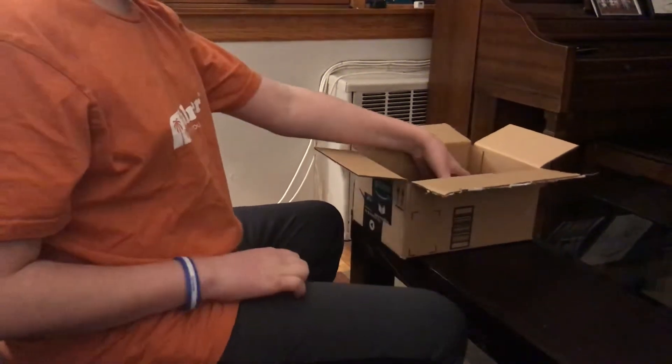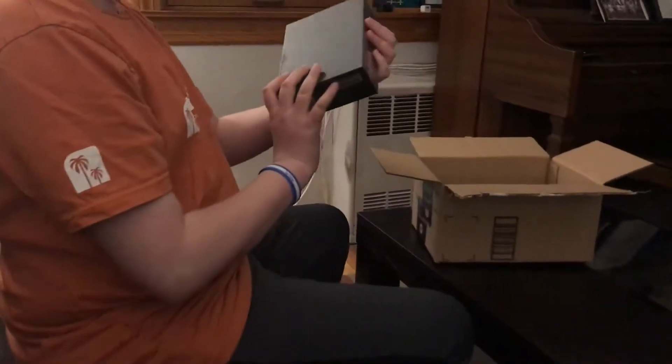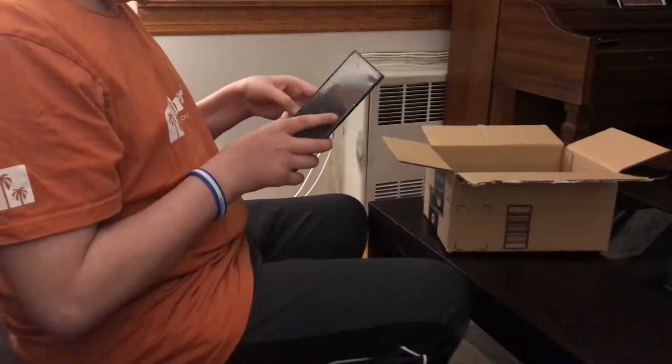Hello guys, and today I'm going to be unboxing my new phone, which is the Razer Phone 2.